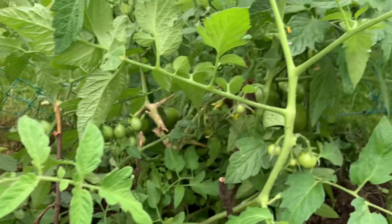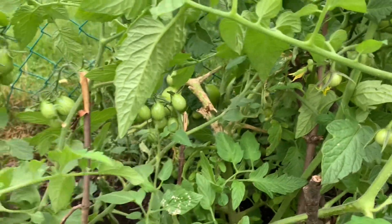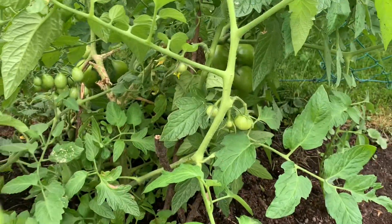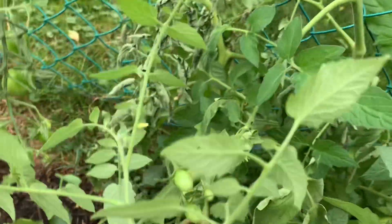Our tomatoes broke. Look, ang dami pa naman bunga. Sobrang bigat na kasi niya. So ayan, nabali na siya, sayang.